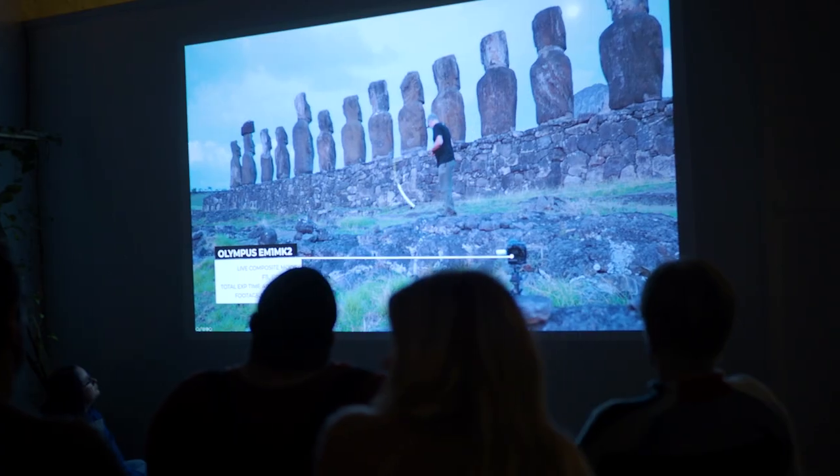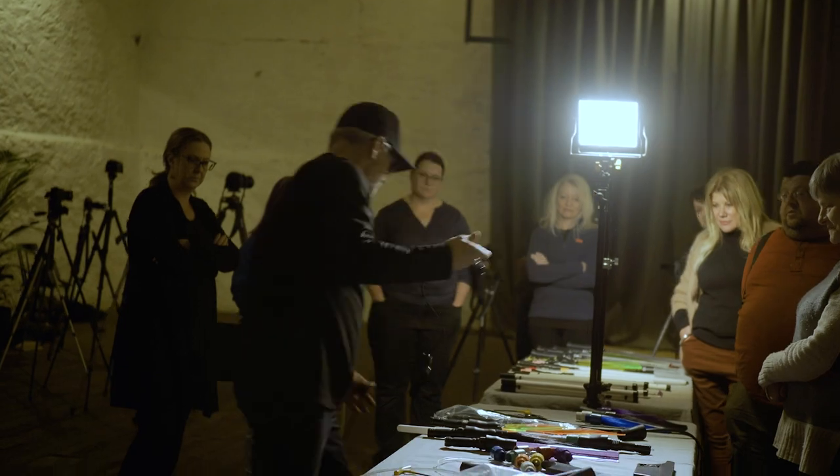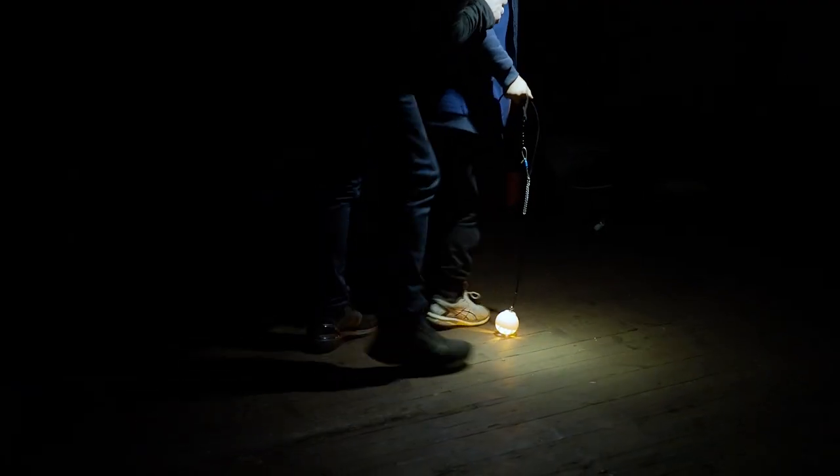Hi everyone, it's Dan here. We're at the tail end of a wonderful night — we've just finished our first workshop here in South Australia for a very long time, here at the Dock Studios.